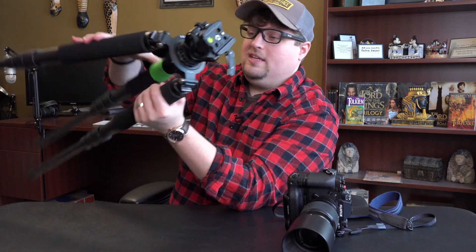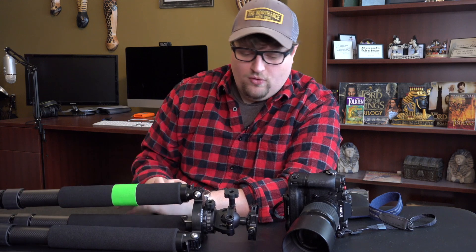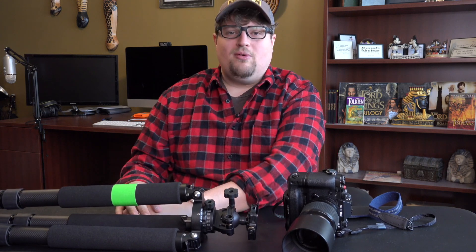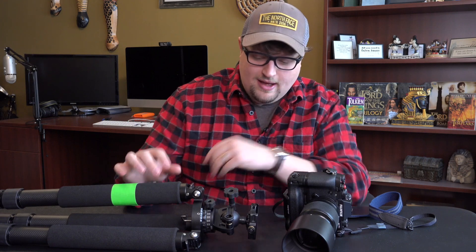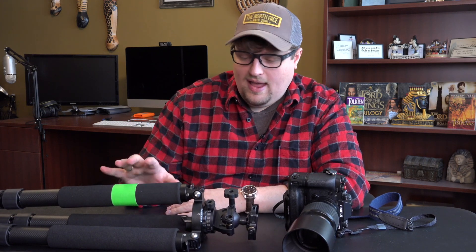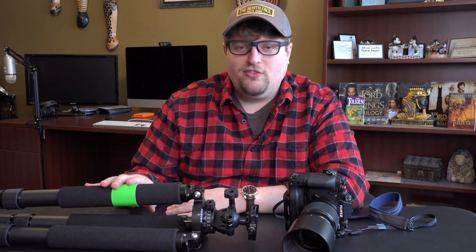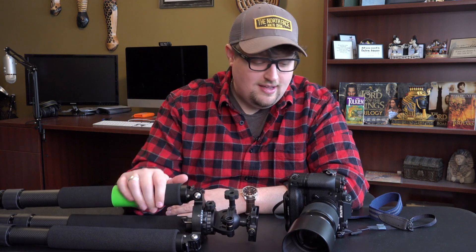I'm still happy with it and still using it all the time. I don't have any plans to replace it — I'm hoping this thing lasts me for life. Eventually I might get a smaller version Feisal for travel purposes. Right now for travel I'm using my MeFOTO Globetrotter, but the ball head could be better. So I might get smaller Feisal legs for travel and put another Acratech GP ball head on that.